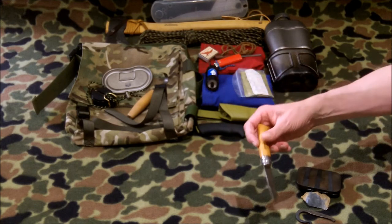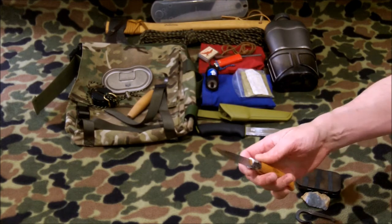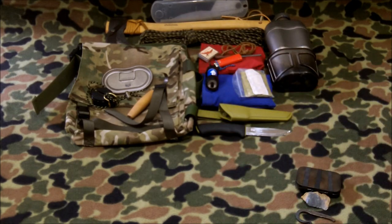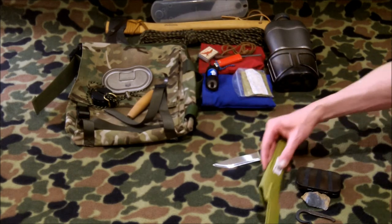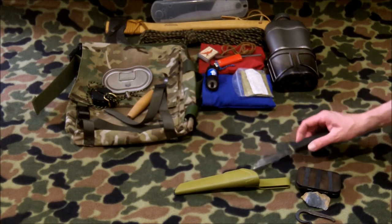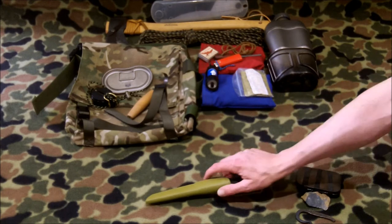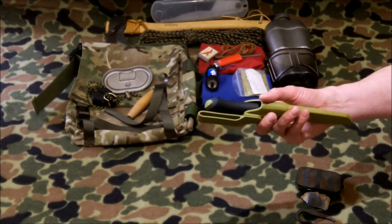Blade number one is an Opinel Carbon number seven. It's a nice little fold-up knife with a guard where you have to spin and lock it so it won't open without intention. I also have a Mora knife — a discontinued FT2060, which is close to the Garberg or the Bushcraft Black. It's a fairly large blade with a nice sharp edge. I've scratched the heck out of this one with fire steels. It comes with a plastic scabbard with a good click and a thick belt loop that fits most belts.